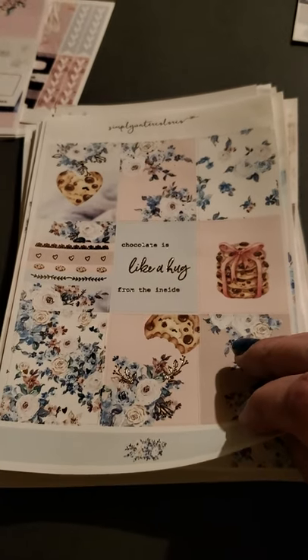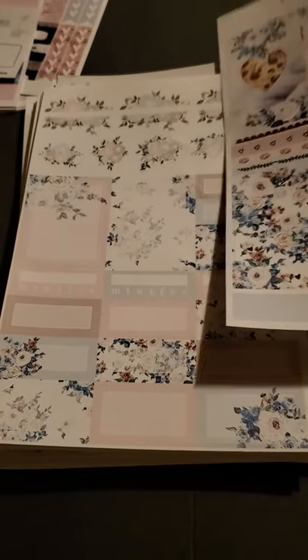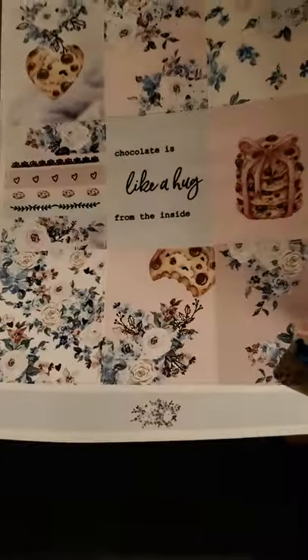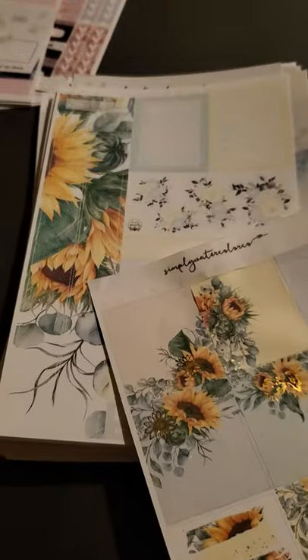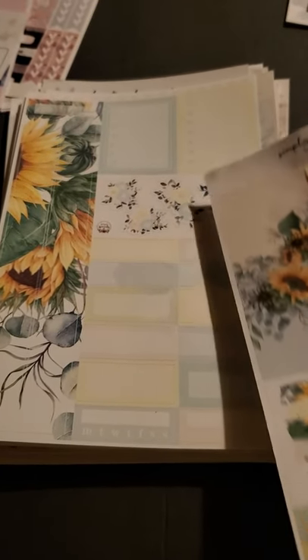This one is chocolate — it's like a hug from the inside, with chocolate chip cookies. I do have the boxes that go with this, but not the washi — I did not see a washi for it. So I have two sheets of those — very nice, I do like those, I love florals. It looks like we have some sunflowers here, and it does come with the washi strips for that one, plus some boxes, checklists, and deco. So I have two sheets for that.